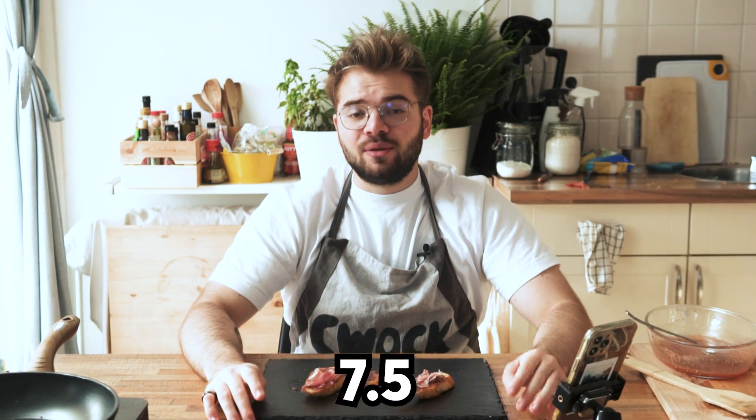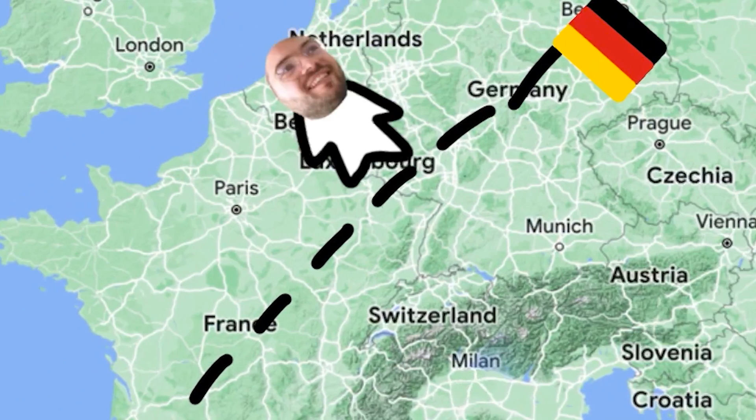I got hit with instant flavor. I'm a huge fan of simple stuff put together in a simple way. I will give it a 7.5 out of 10 - it deserves it. It feels like an amazing nostalgic home food, but it doesn't have that much going for it as far as nutrition goes.